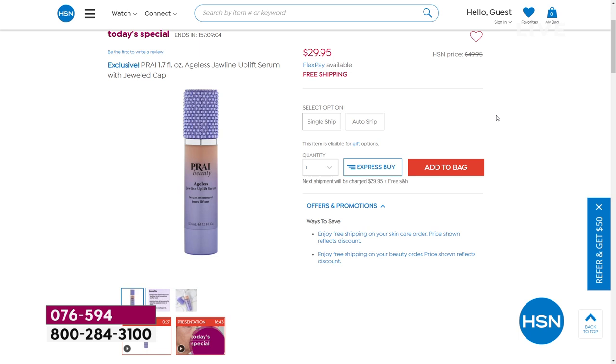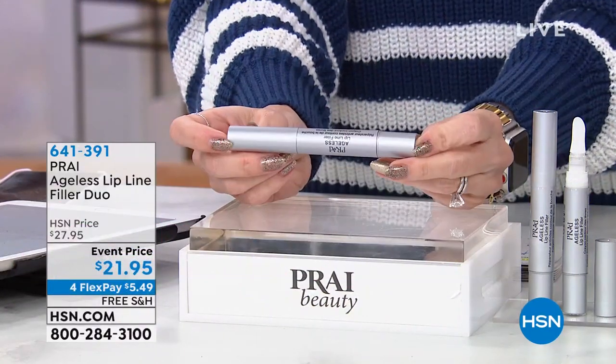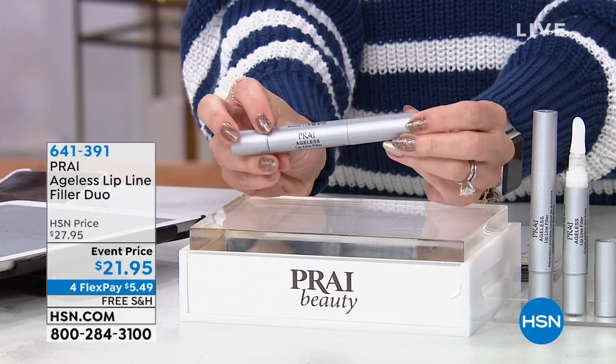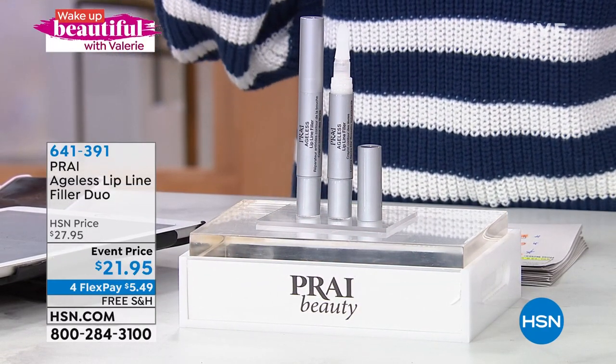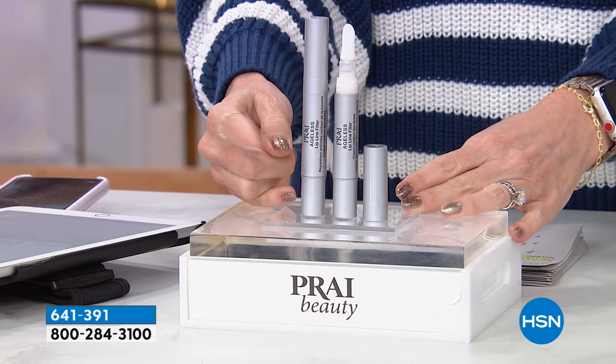Sandra on Facebook says these products seem unbelievable — you're right Sandra, get it home and try it with 30 days. You might feel bewildered or skeptical with the next product too — I feel like this is a magic show. This is what I call my beauty hack: the Ageless Lip Line Filler Duo. Instead of one at our special event price, we're giving you two. How many of you put on lipstick and see it migrating into the vertical lines around your lips? We're going to instantly fill and smooth those lines and wrinkles specifically around the mouth.